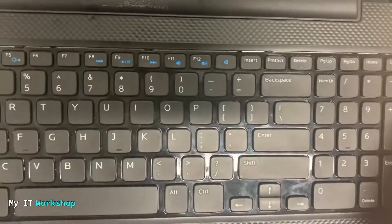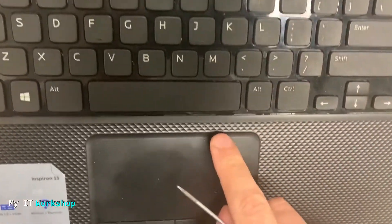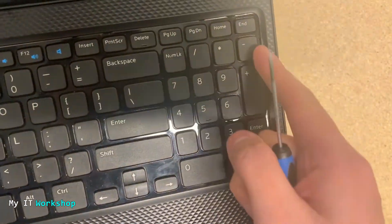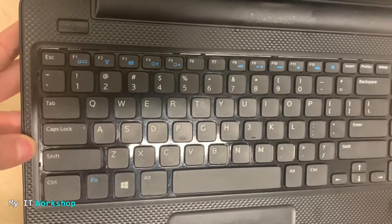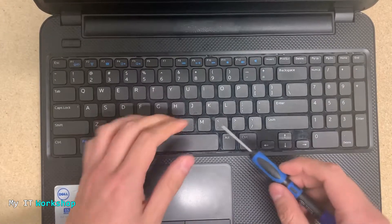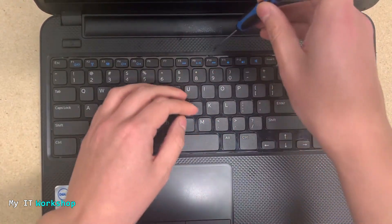These kinds of keyboards have locks on them. I'm doing a close-up so you can see — there's one here, another there, one on the bottom, and one on each side, left and right. You have to check that they have locks, because there are other models where you cannot remove it this way — you have to remove it from the back of the laptop.